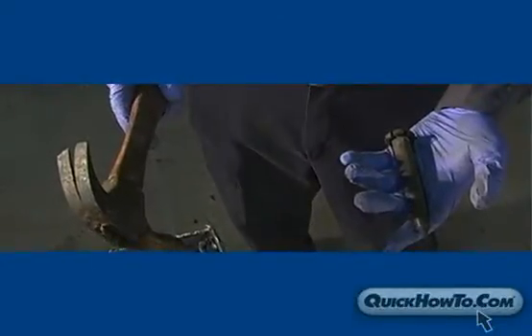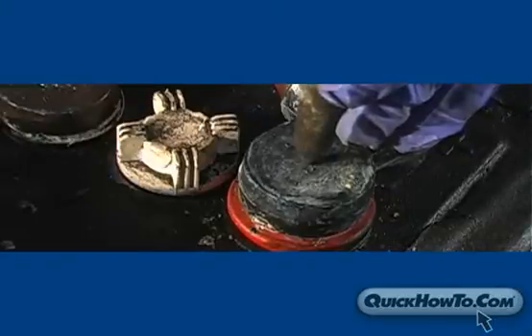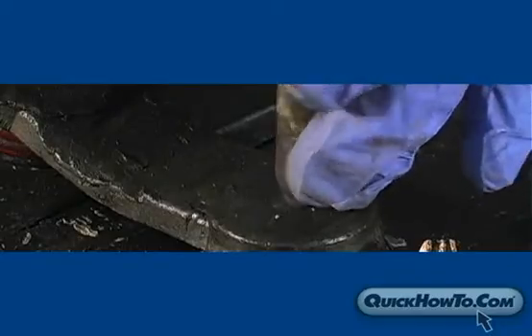You will need a hammer and a press punch. With the press punch, locate the center point of the connector and place it directly on top. Next, pound the hammer onto the press punch. This will create a starting point for the drill.